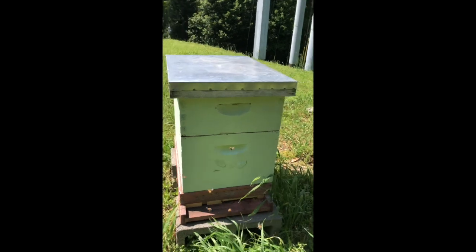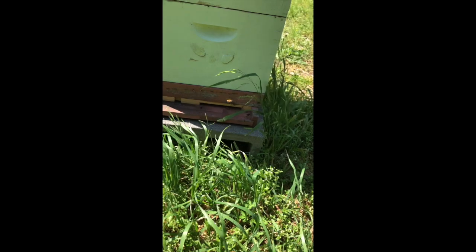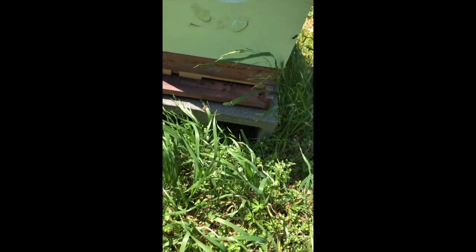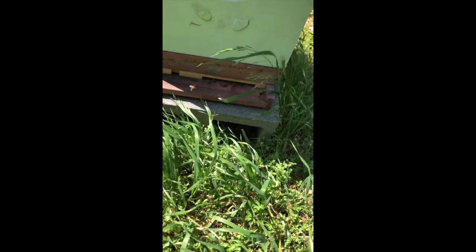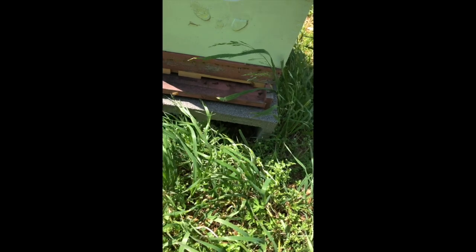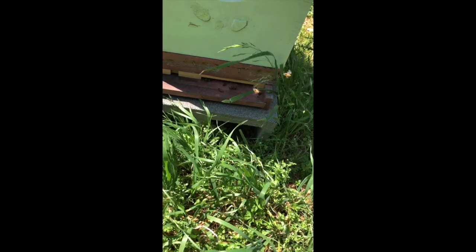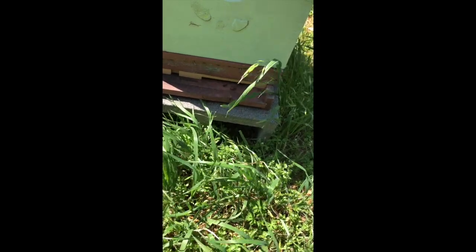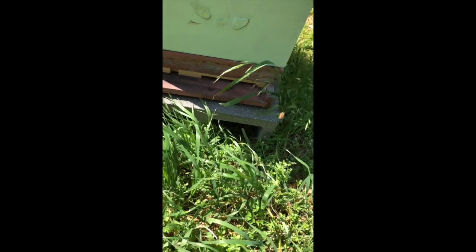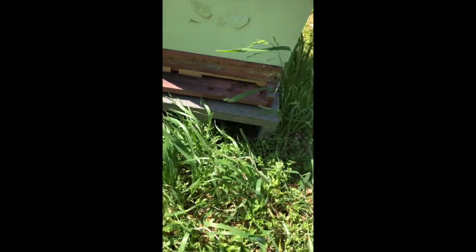We're going to start with this hive. We're going to come over here and look at the entrance. You'll notice I have an entrance reducer on — I keep an entrance reducer on all year long. I put it on the wide opening during the nectar flow, and during the winter I keep it on the tiny opening. I made the mistake one year of leaving a hive without putting it on.